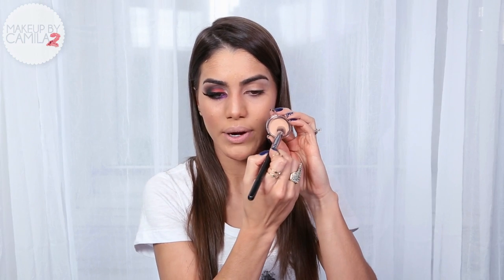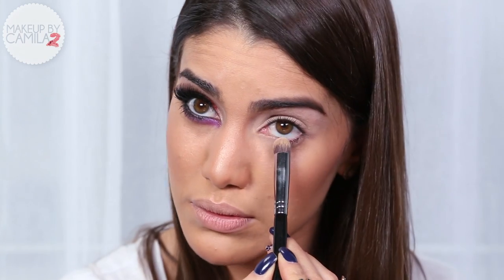The first step for the eyes is an eye primer. Today I'm using the Lancôme Nude, and I'm going to apply it all over my eyelid with a synthetic brush.